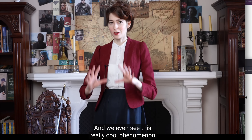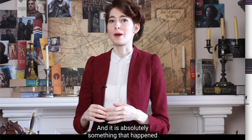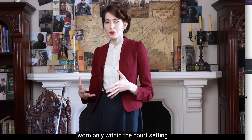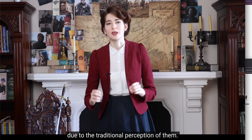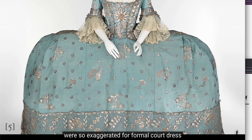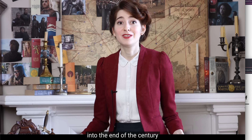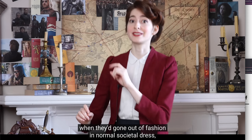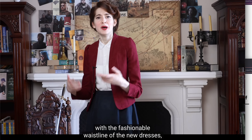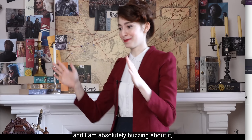We even see this really cool phenomenon of fossilized court dress reflected in this show, and it is absolutely something that happened in real history — this persistence of specific fashions reminiscent of previous decades or centuries, worn only within the court setting due to traditional perception. For example, the big wide hoop panniers of the 18th century were so exaggerated for formal court dress that they took on such a signification of noble silhouette that we see these hoops worn well into the end of the century when they'd gone out of fashion in normal societal dress — and even persisted into the Regency period when they made absolutely no sense with the fashionable waistline of the new dresses, but were still worn because of tradition.